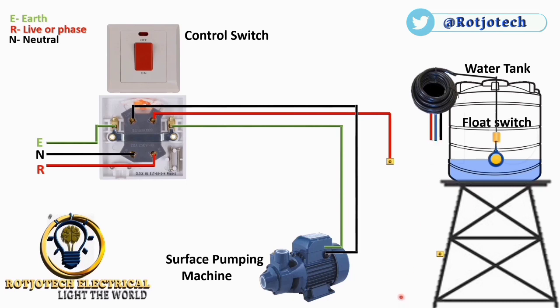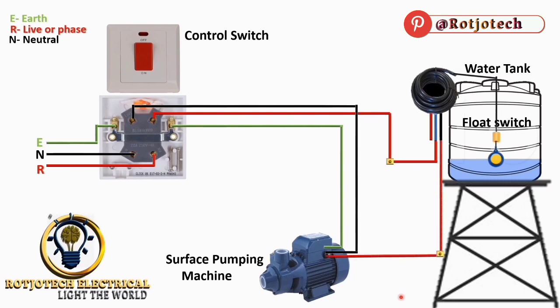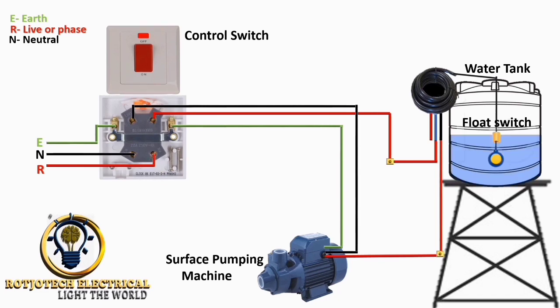From there, we connect the output of the floating switch to our pumping machine, and with that we are done with our connection — as simple as that. When the pumping machine is working and the control switch is on, you can see the water level started going up, which means the pumping machine is working.